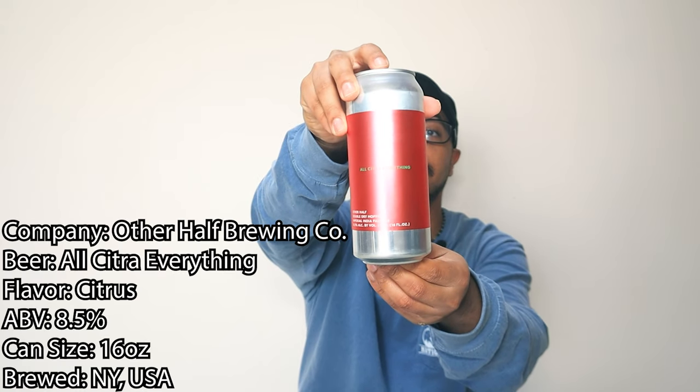Welcome back to another Craft Beer Crew video. I'm super excited for this one. The beer today is from a company we've had before — Other Half Brewing Co. Malcolm, don't kill me because I know last time I made you pissed by saying I never had it before. It's called All Citra Everything.